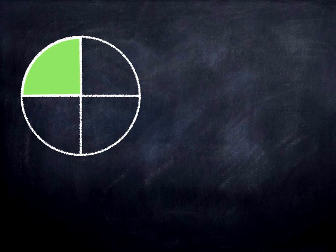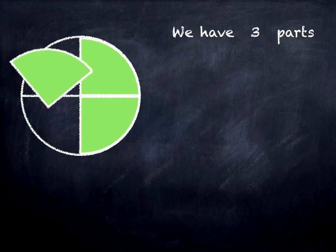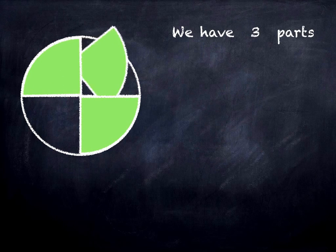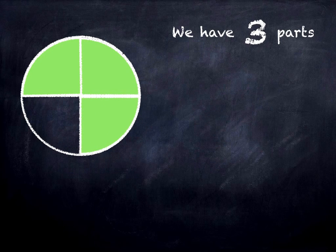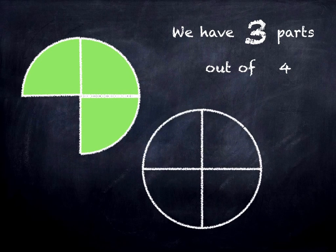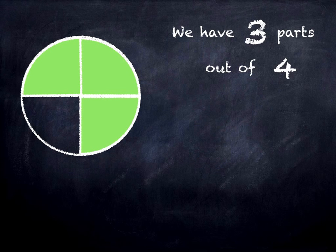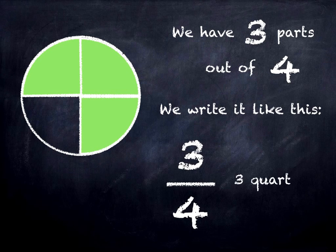And here we have three parts out of four. We have three parts out of four, and we write it like this — three out of four, or three quarters.